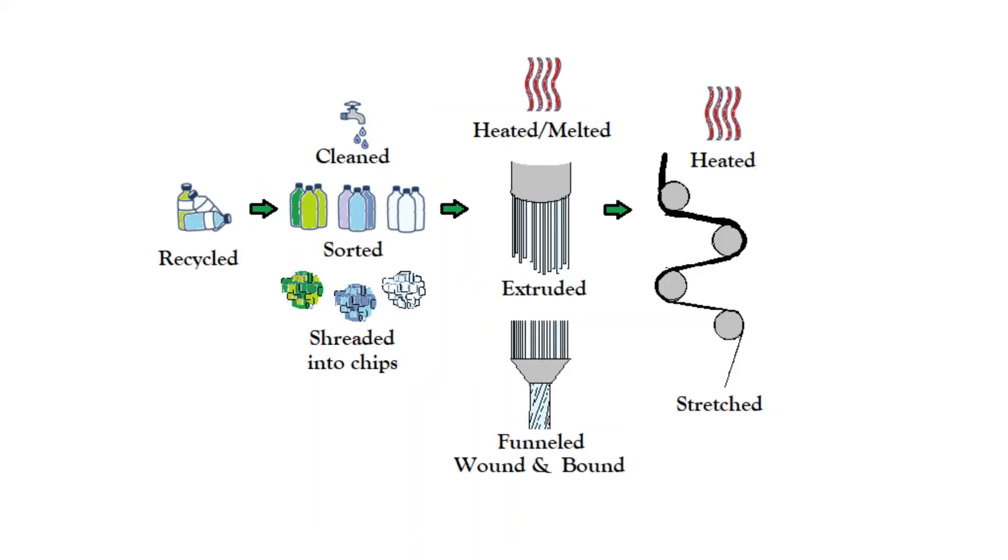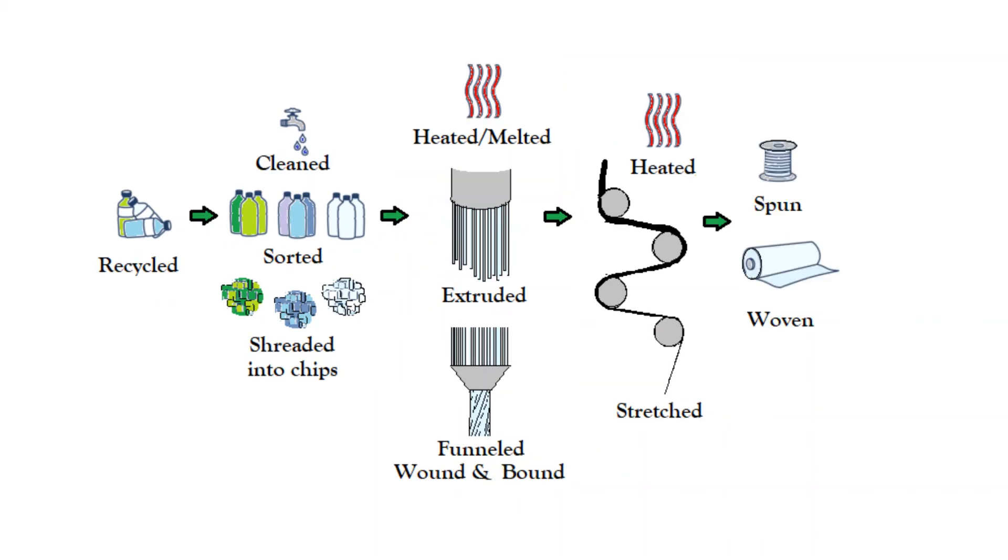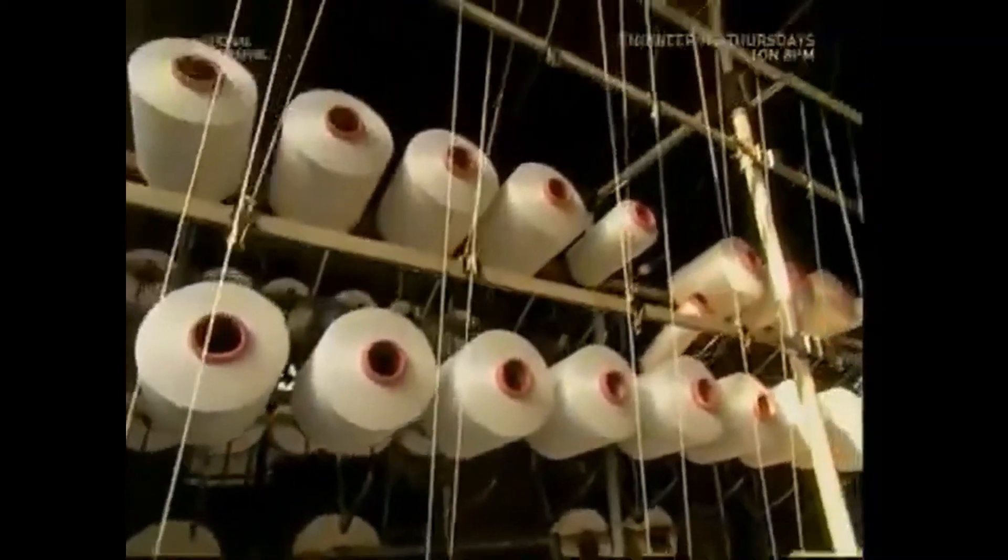The yarn is pulled through a series of heated rubber rollers that stretch the polyester and realign the molecules, increasing the yarn's ductility. It is then twisted and wound onto a spool. The spools of polyester are sent to manufacturers, where hundreds to thousands of these spools of thread are woven together on a loom to create bolts of fabric.